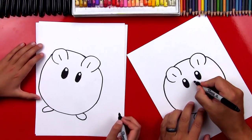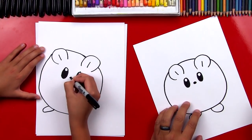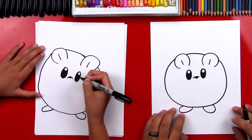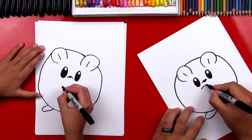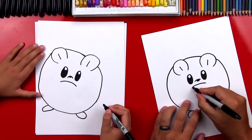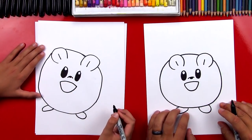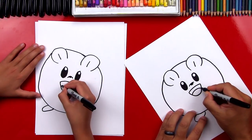Now let's draw his nose. It's a little oval in between his eyes. And then we're gonna draw a little rainbow line on top of it. Now let's draw his mouth open. So we're gonna draw another curve right underneath. He looks sad, but we're gonna draw him happy. So we're gonna draw his mouth open really big — draw a big U shape. And then inside of his mouth, let's draw another rainbow line for his tongue.